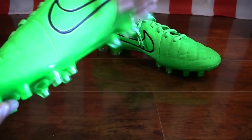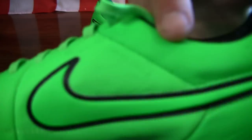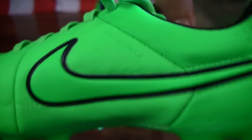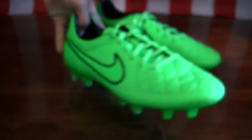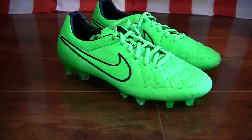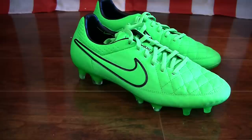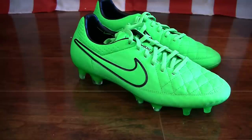The upper on the boot also uses the Hypershield technology. You can see the branding there. The Hypershield technology is a hydrophobic coating that repels water to allow the Kangaroo leather to be a little bit more waterproof. In addition to that, it also uses ACC — that ACC allows you a little bit better grip on the ball, keeping it a bit more dry, so when you are playing in those wet conditions, the ball isn't slipping off your foot.